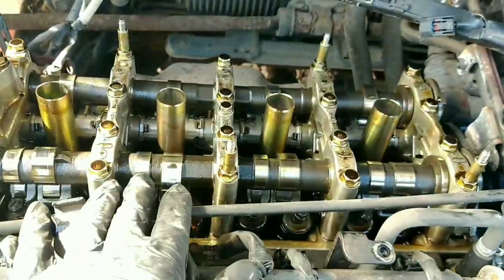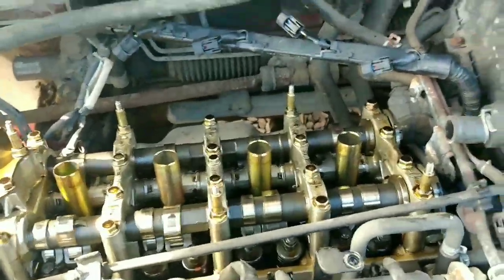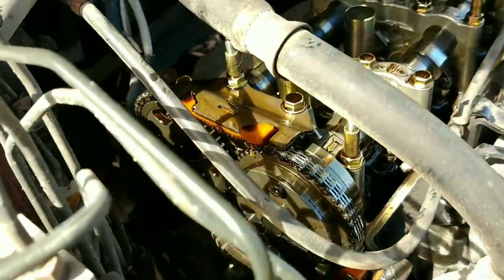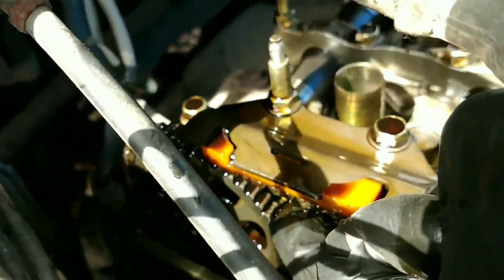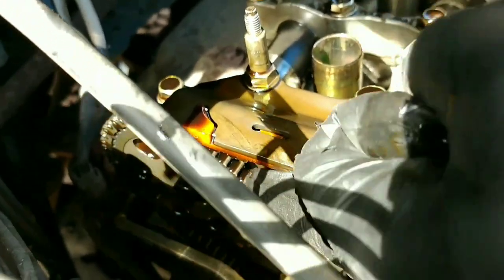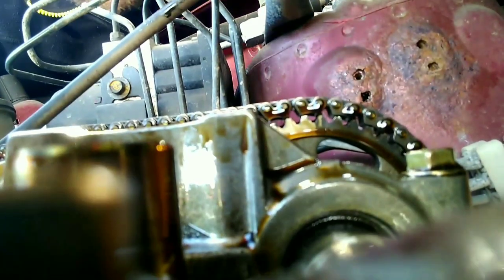Once I took the bolts out of the engine cover it was a tight fit under the power steering hose, but with a bit of forcing I got it out. Now the thing I wanted to show you was down here - you can see the chain and how slack it is. I'll take that bit off and show you. Now you can see the chain - that's the slackness in it.